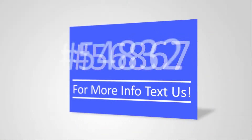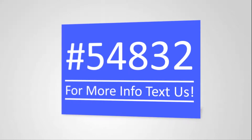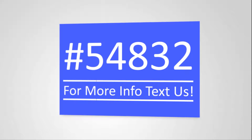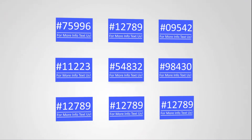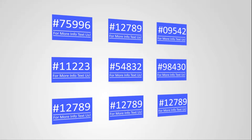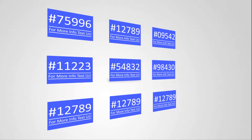Another option we have is variable data. For realtors out there — a lot of times you have multiple listings and you want to create rider signs for your listings. If you have a large number of different text codes or anything like that, you can send us your files and we'll be happy to set up the variable data. It saves you a lot of setup time.